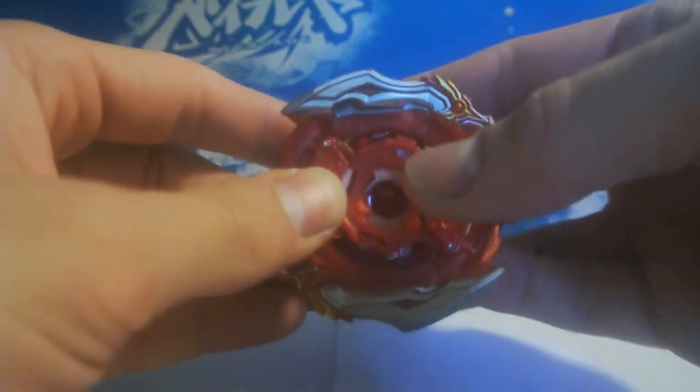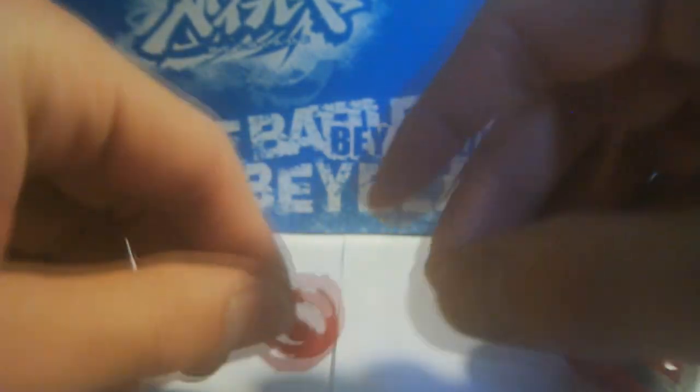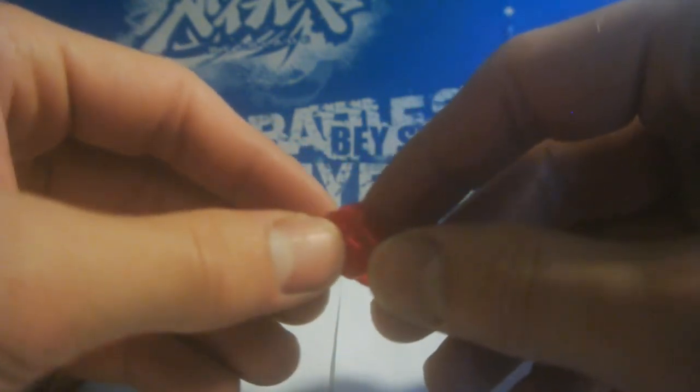So when it's put together, the gen will fit there, and when it tries to burst, the gen will stop it from moving forward. So obviously this causes massive damage to the gen.